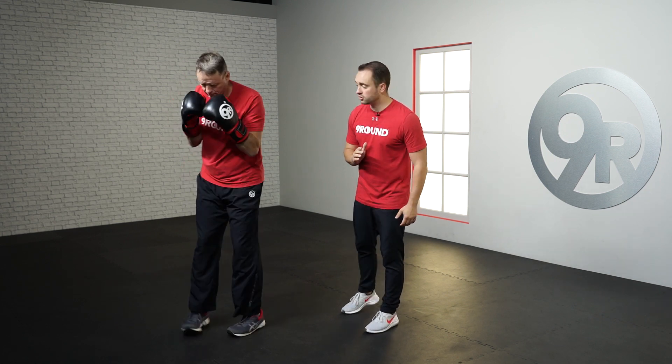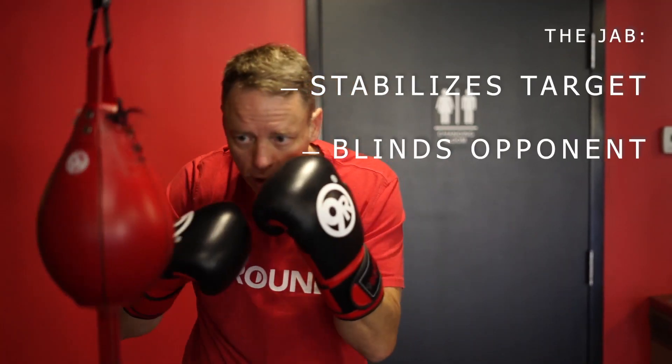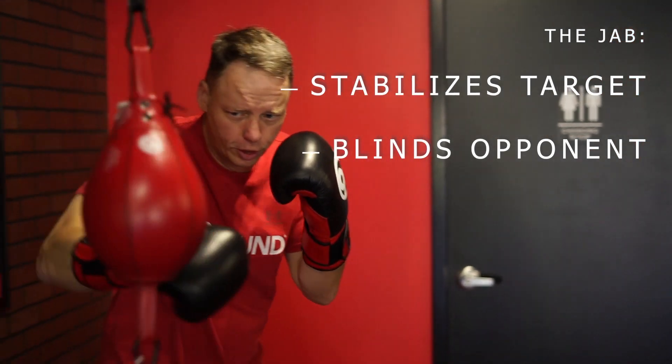See how that switches back and forth? That's the first thing that I want you to know about your jab. Now we're going to go back to Kevin's dominant side and he's going to work the jab. For the jab, there are three key factors that are going on when you work your jab.